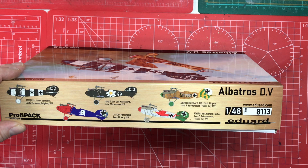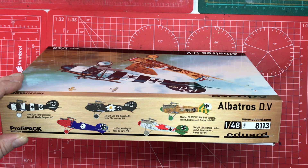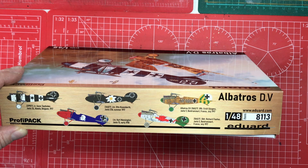We've got five very different-looking aircraft. I love the one with the dragon, the one with the edelweiss, the one showing off the lozenge materials, and the black and white stripy one. Who knows which one I'm going to do when the time comes — let's take a look inside at what we get.